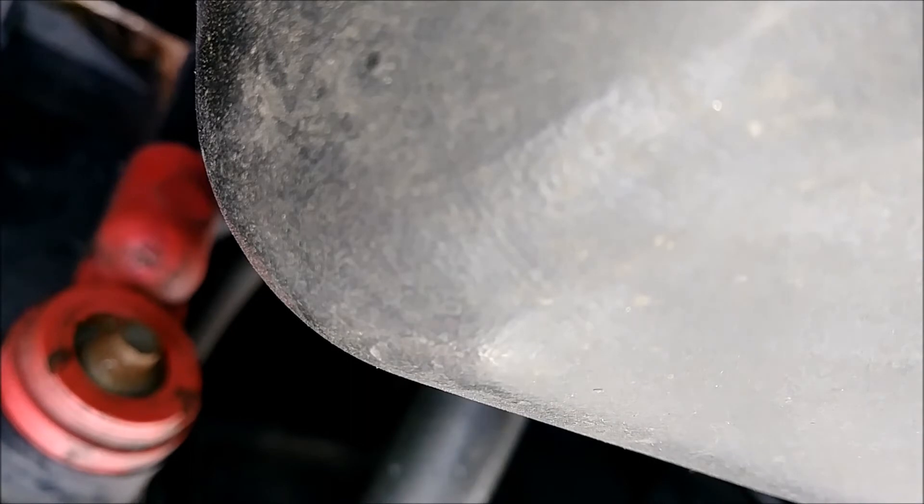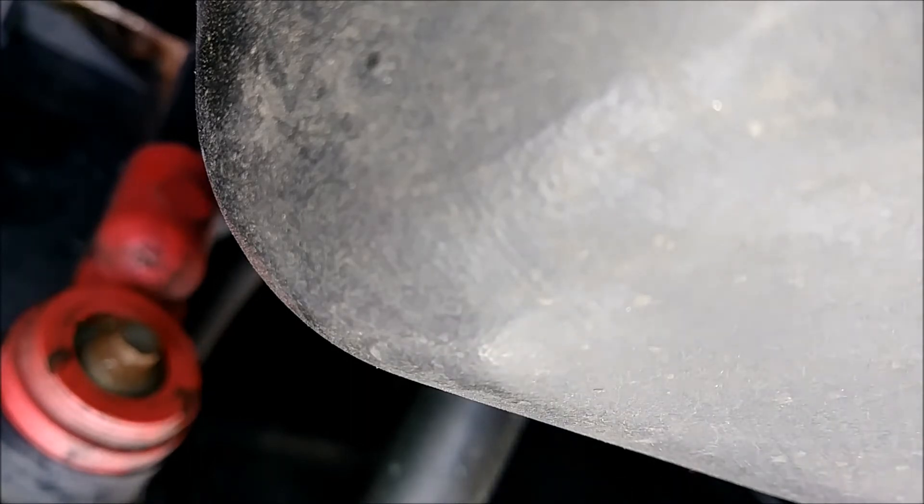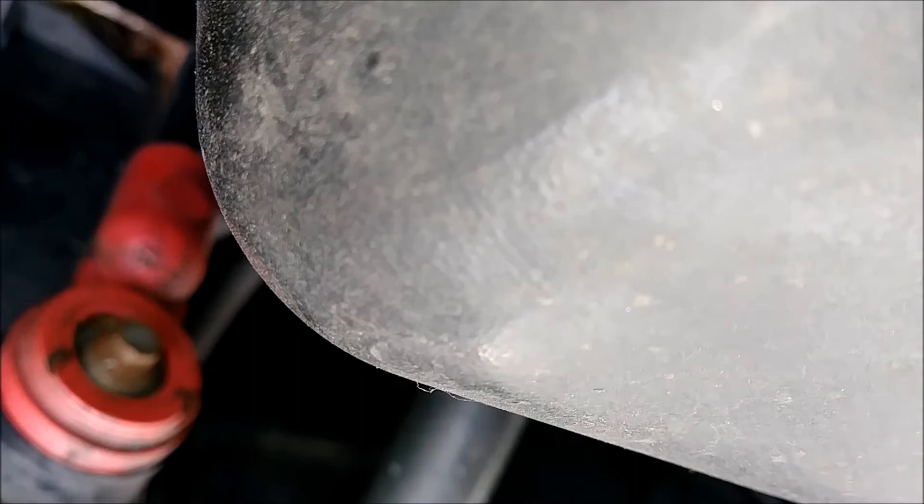For checking the dipstick — first time, just wipe it off and put the stick back in. Then pull it out a second time for the actual reading. Keep in mind the truck is still on ramps so it's not going to give me a 100% accurate reading — I need it on level ground for that. But you can see the oil is completely filled all the way up to those four dots.